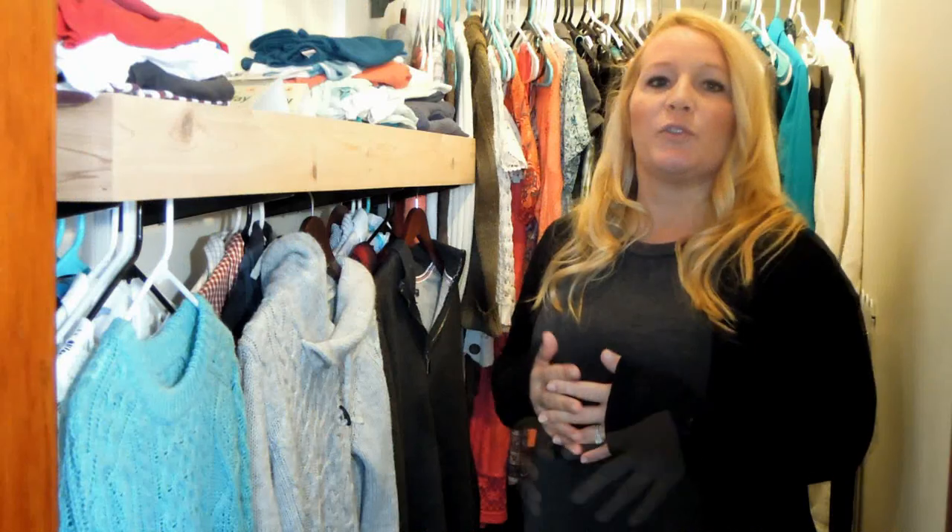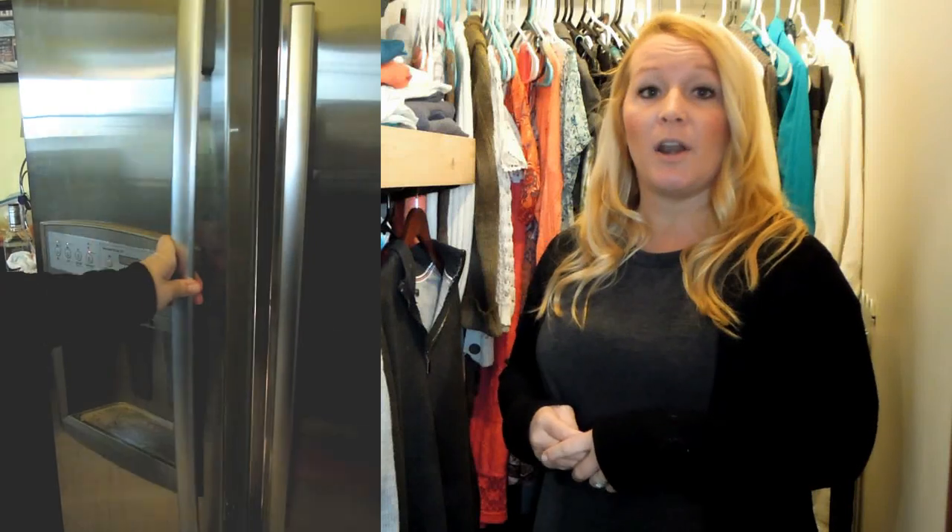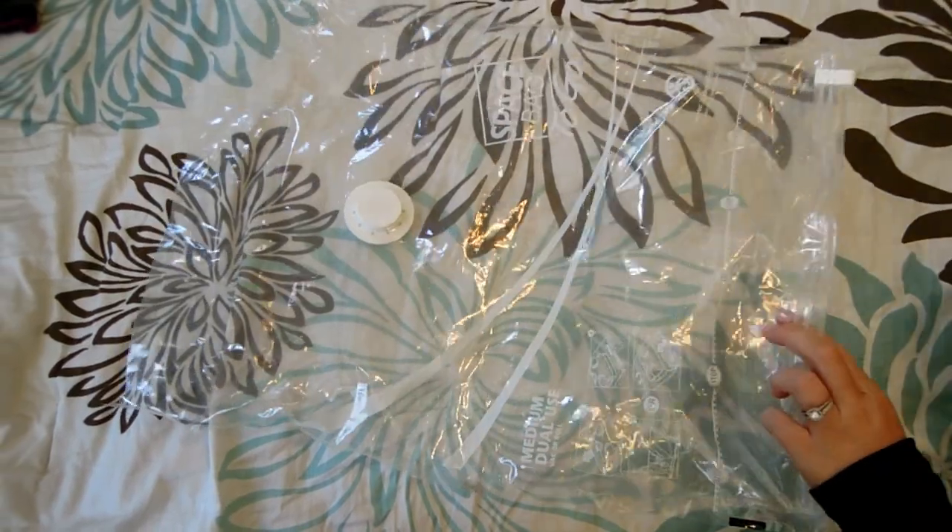There are a few ways, without using harsh chemicals or calling an expensive exterminator, that you can treat clothes that have been damaged. One way is to take the items, put them in a sealed bag, and put them in the freezer for about a week. Another option is to take the clothes, put them in a sealed bag, and take them to your local dry cleaner.